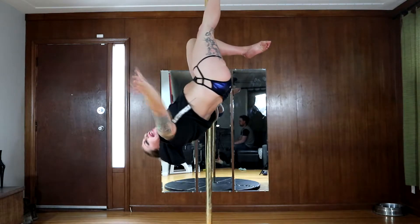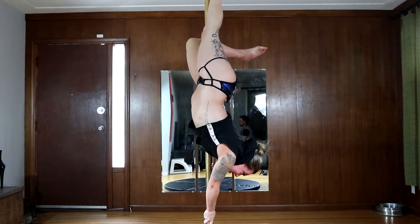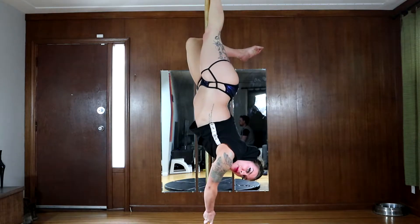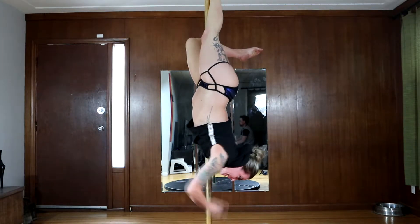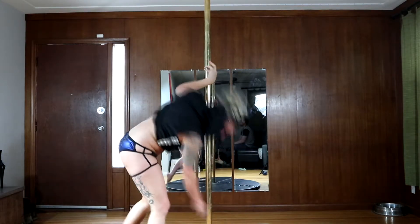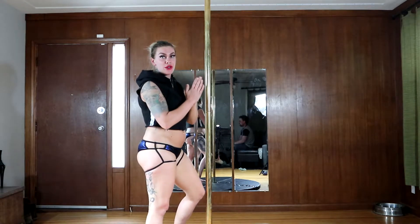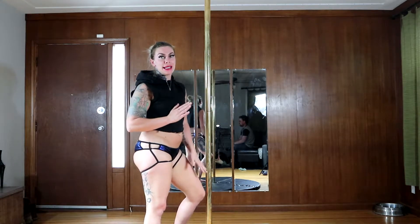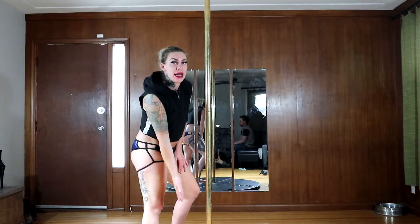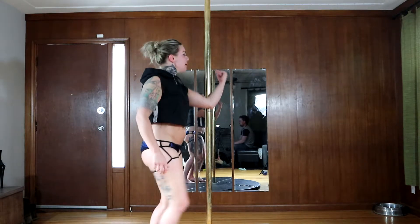Then you're going to take that outside hand off and put it down the pole. Notice how I've completely turned around — now it doesn't feel like I'm doing a backflip, it feels like I'm just going to tumble down off the pole. So again: jump up in your funky grip, grab with that inside leg, take your outside hand down to steady yourself, then allow your legs to follow.